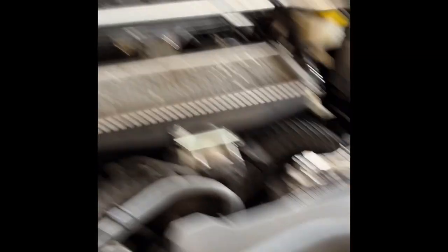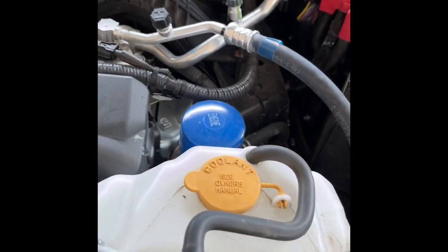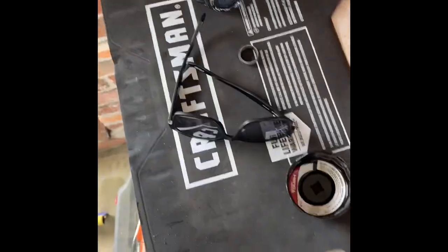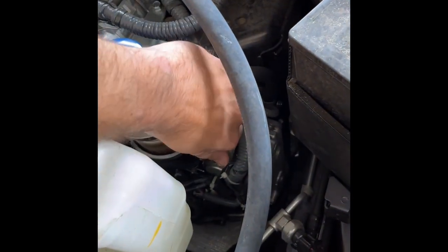We're gonna remove our watch and ring because if you ever get used oil in those, the smell will never come out. Watch and ring are off. Next step, right before we drain the oil, is we're gonna come over here and remove the engine oil filler cap.